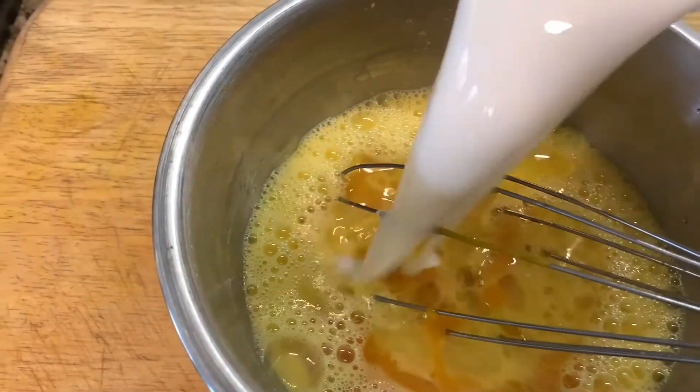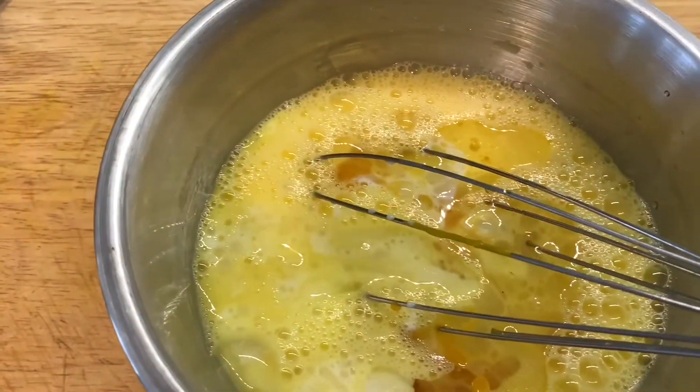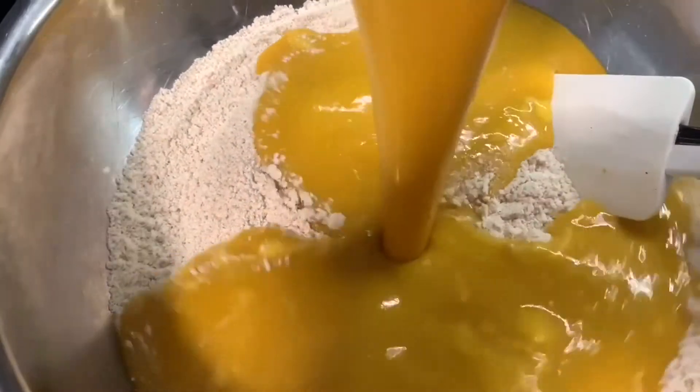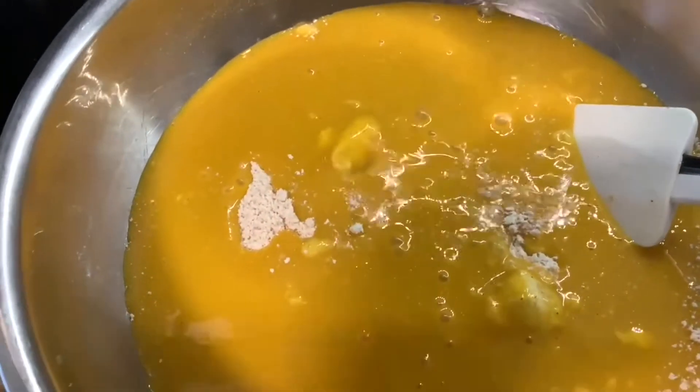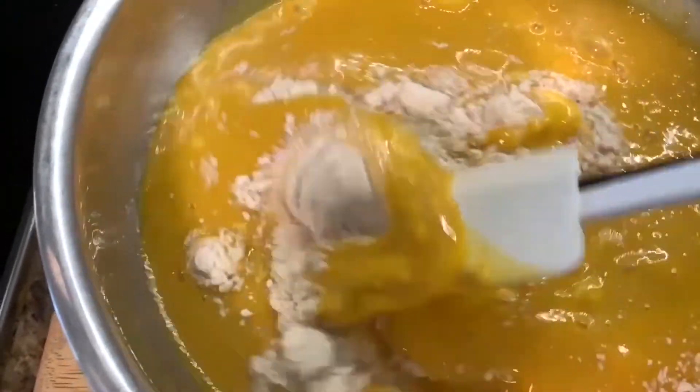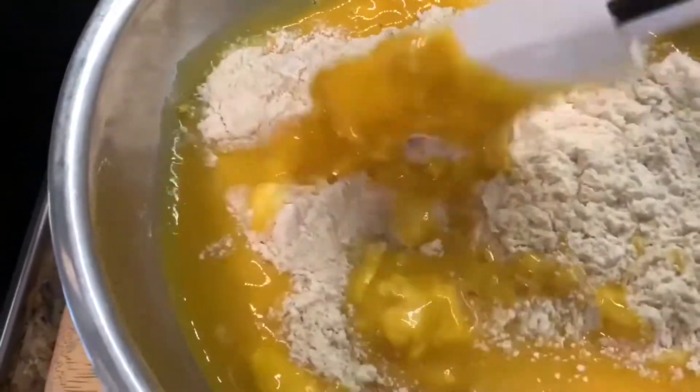Last but not the least, that's the milk. I'm going to mix all these together and then add this to the dry mixture.